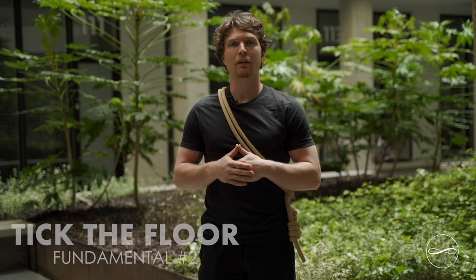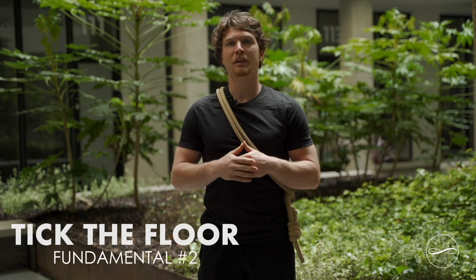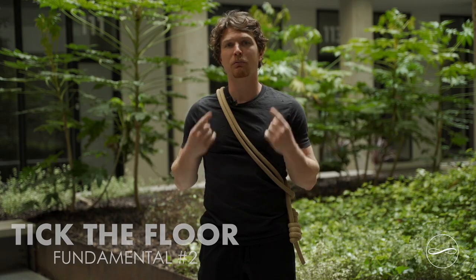First I just want to go over some fundamentals. It's important, especially in the beginning, to go slow with the rope. Slow soon becomes smooth and smooth quickly becomes fast. Secondly, it's important that on every revolution you let the rope hit the floor. This is because it gives you an audio feedback to help your rhythm and timing.